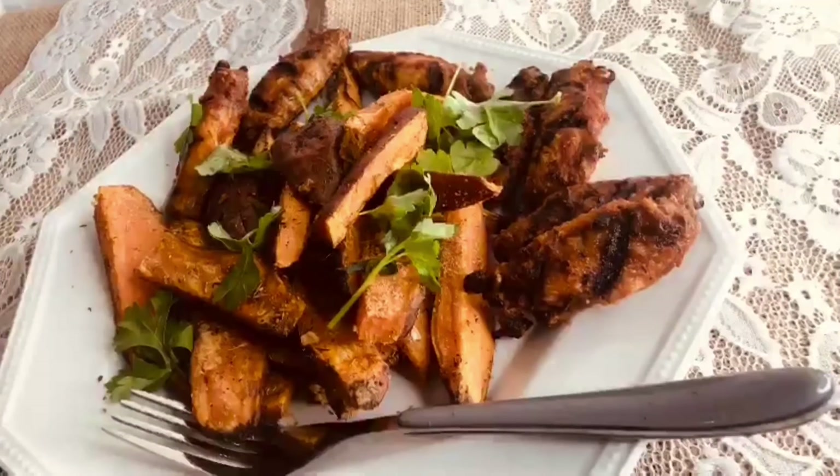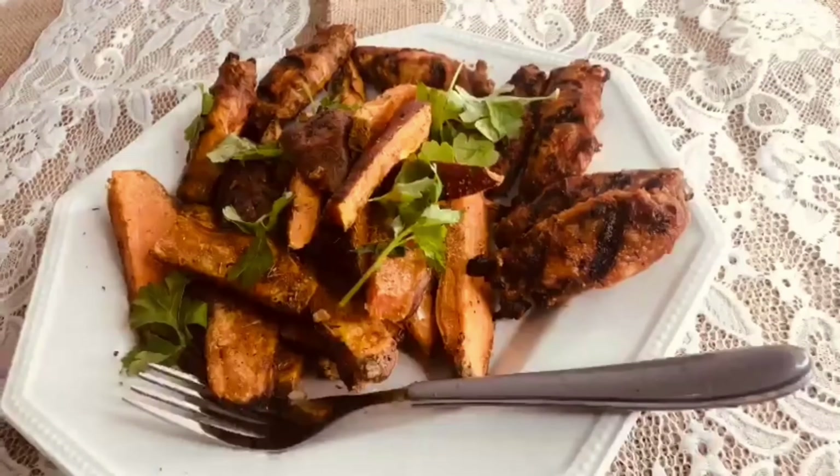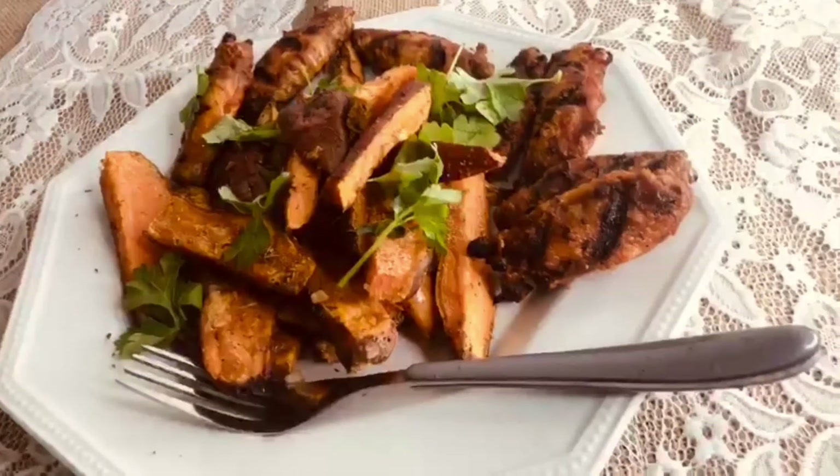I'm going to put it in the oven now. I don't like too much oil, so it's going straight into the oven. I'll leave it to cook for about 10 minutes. Now the first half is done — you can see that it's almost cooked.